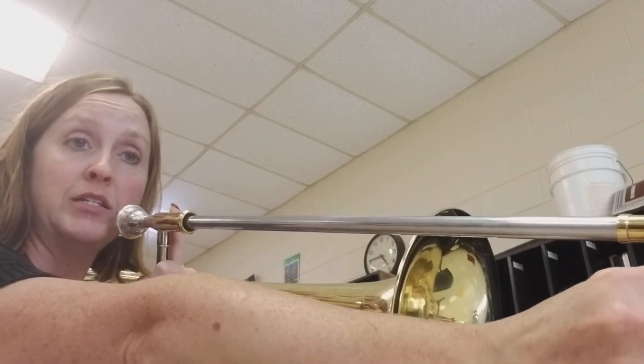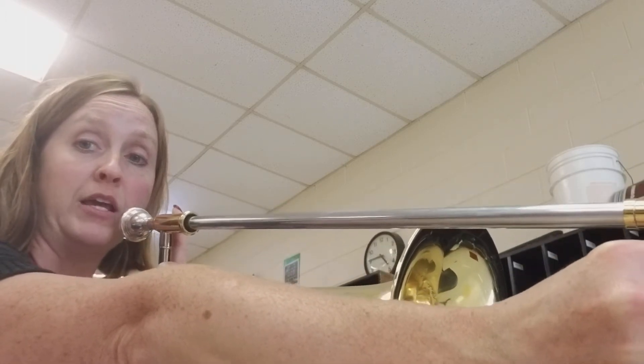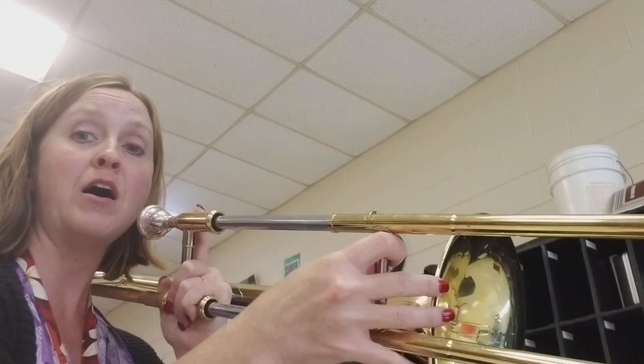So when we put it all together, 6th position — you're going to stay there for your C's and your F's, your Re's and your Sols. Re, Re, Sol, Fa, Re, Sol, Fa, Do, Re.